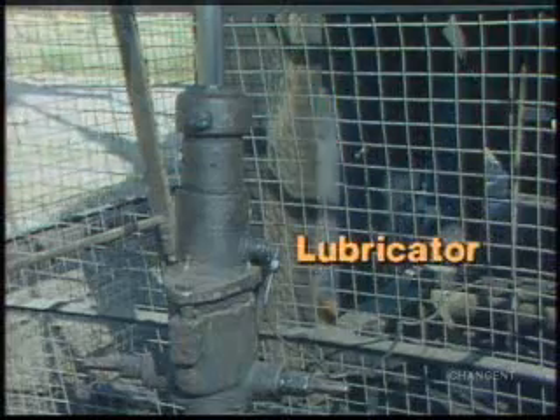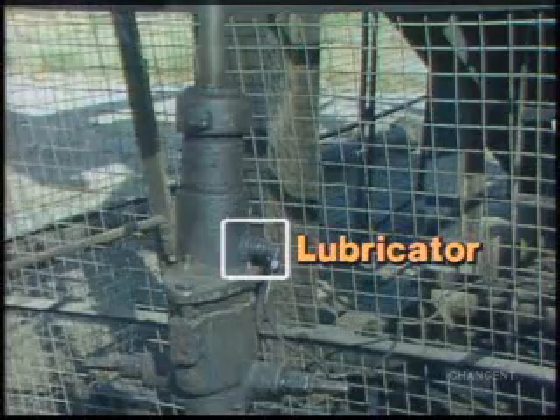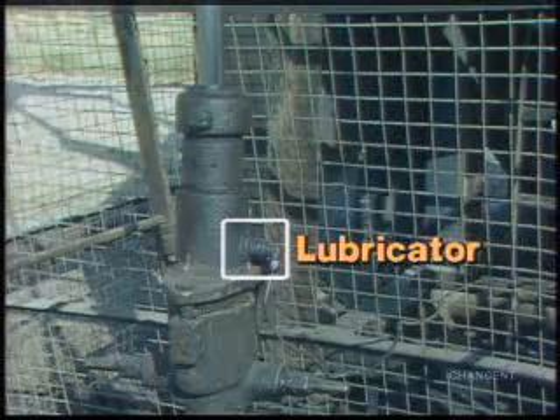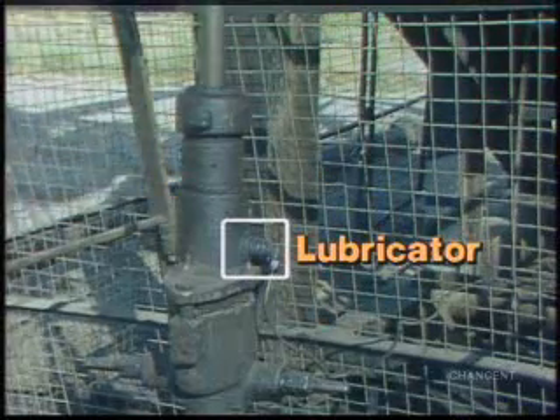A lubricator may be installed when the stuffing box does not receive proper lubrication. The lubricator is installed above the stuffing box to supply additional oil for the packing. Oil is added to the lubricator on a regular basis or as needed.